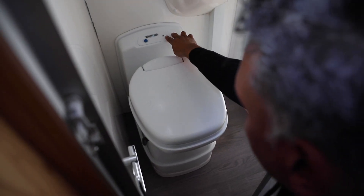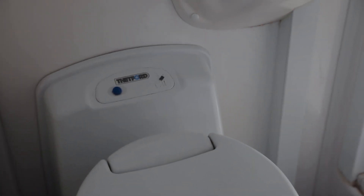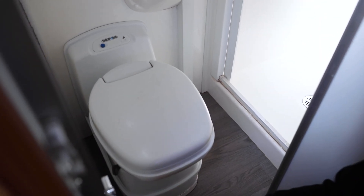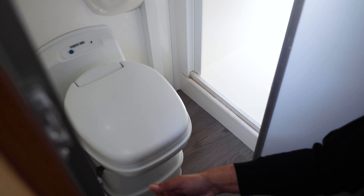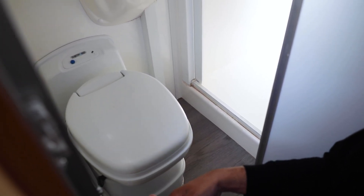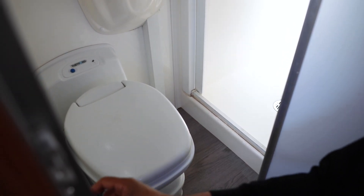There is a little light that tells you when the canister's getting full, but our advice is always to empty these canisters whenever you have the chance at a dump point. You don't want them getting too full — they also get heavy, and the heavier the canister is, the more effort it is to empty at the dump point. So empty it as often as you can, and put in 50 to 100 mils of chemical and a little bit of water and you're ready to go again. When you close this, make sure you latch it so it doesn't fly around when you're driving.